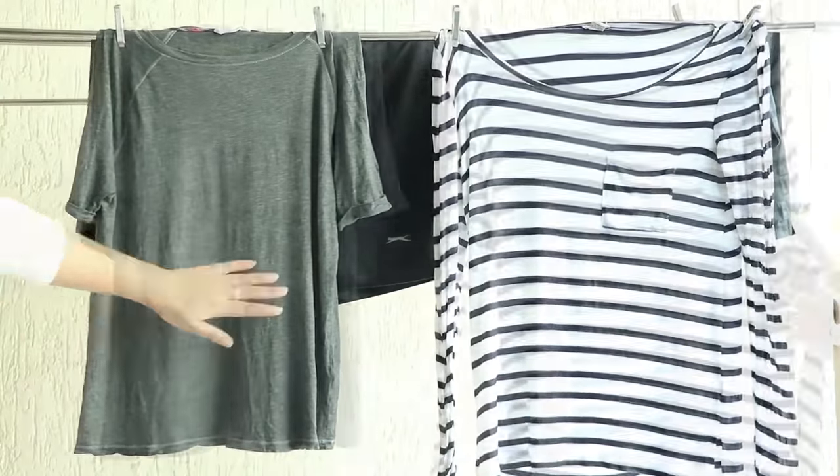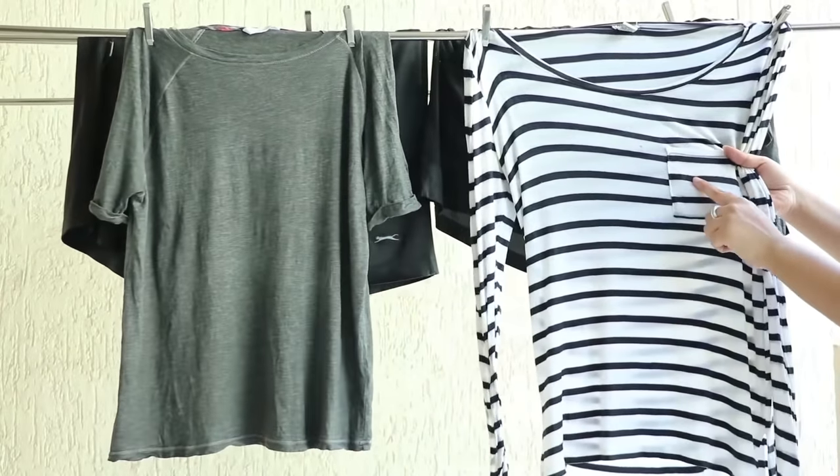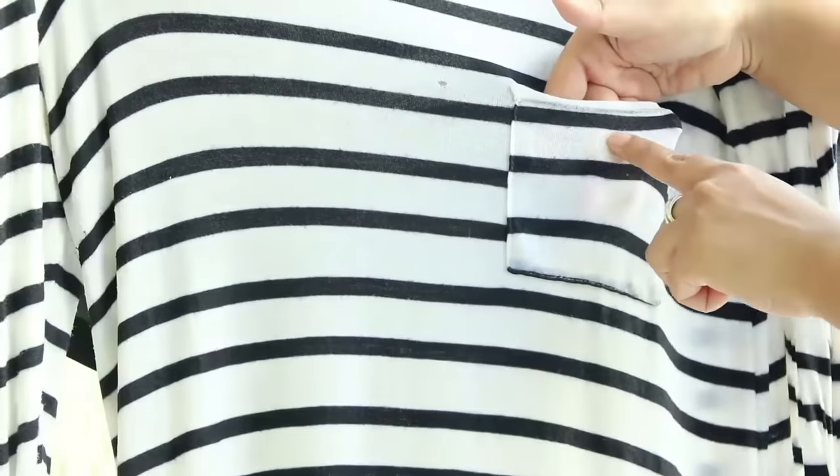The clothes have been appropriately washed — the white t-shirt looks quite clean and the turmeric stain on the pocket is almost gone. In my opinion, this washing machine definitely does a good job of washing clothes and getting the detergent out.